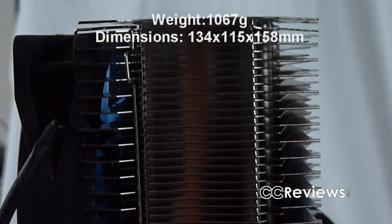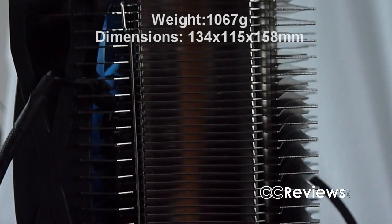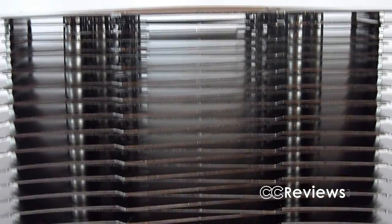The heatsink is massive, weighing almost 1.1kg with the fan included. The sides of the heatsink are closed, which helps to guide the air through the heatsink. The fins are narrower in the middle and wider at the inlets to enlarge the thermal surface and increase resistance. This results in lower fan speed and increased stability.